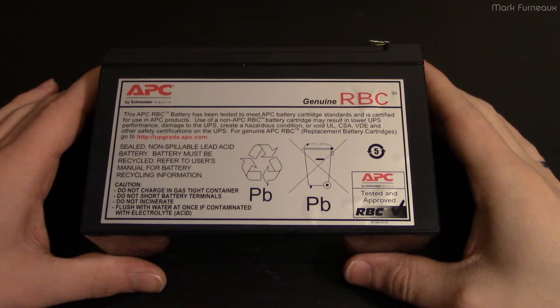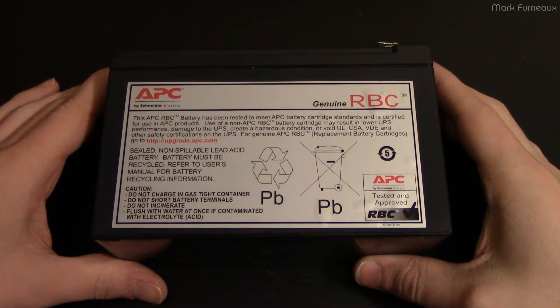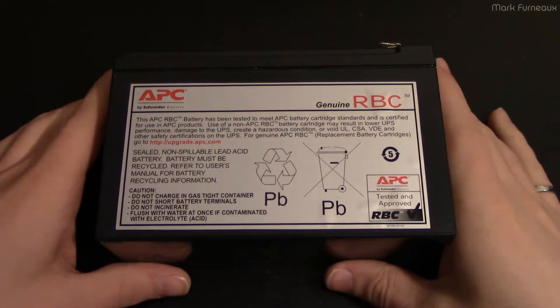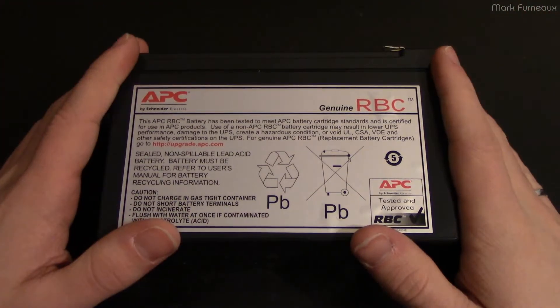Howdy folks, it's been a long time so I thought I'd make a video. For those who don't care about details, I will post a timestamp on the screen and you can skip to the interesting part, but I'm going to talk a little bit about UPS batteries to begin with.